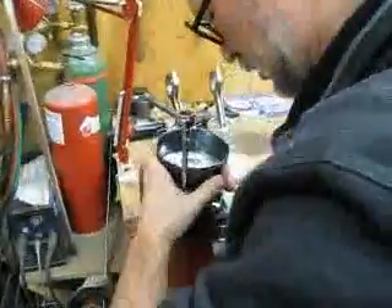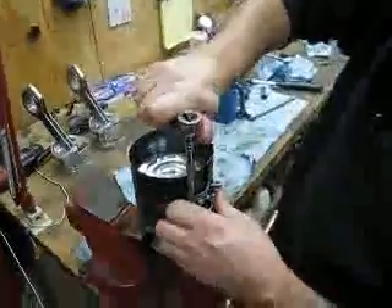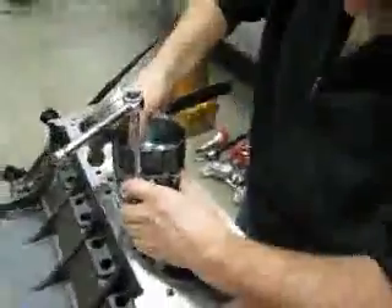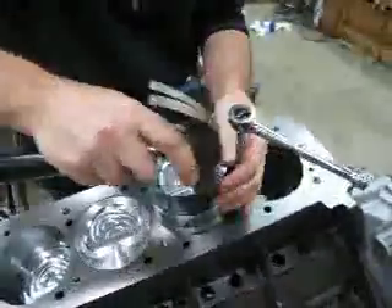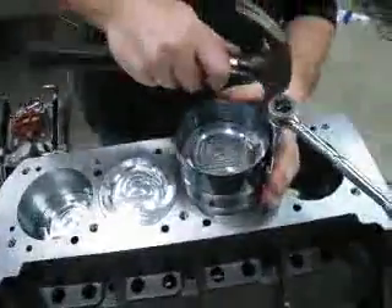We're going to compress the rings. Make sure they're all in there. Now we'll take this over to the cylinder. The cylinder's been all cleaned. I'm going to drop that in like that. Make sure the ring compressor's all down low.